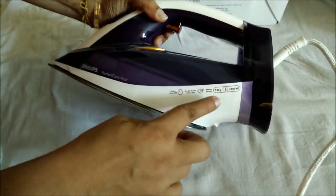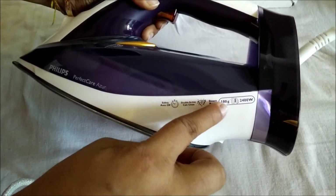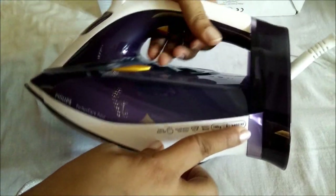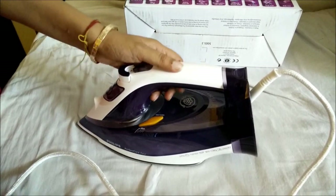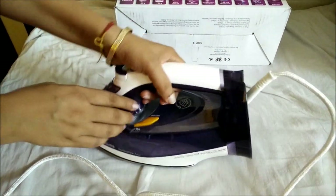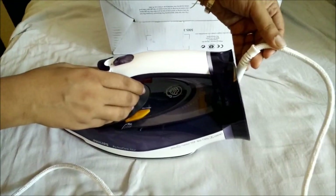Apart from that, it gives a boost of 180 grams of steam, and it is a 2400-watt machine. It has also got an interesting feature which is the drip stop technology — it helps to prevent water from dripping out of the machine. It has also been designed in a very nice way as you can see.